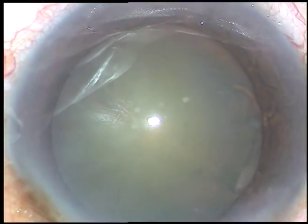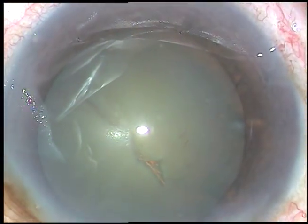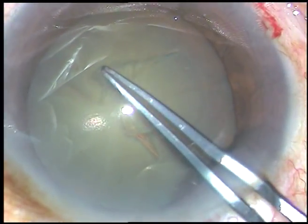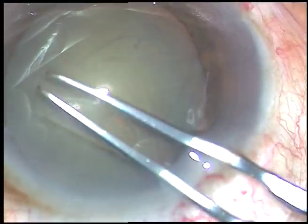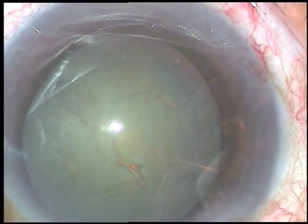I usually take a 26-gauge needle, incise the capsule and raise a big, nice-to-hold capsular tag. I hold this tag and go anti-clockwise. From 4 o'clock, suddenly it came towards the center and the rexis became quite small.